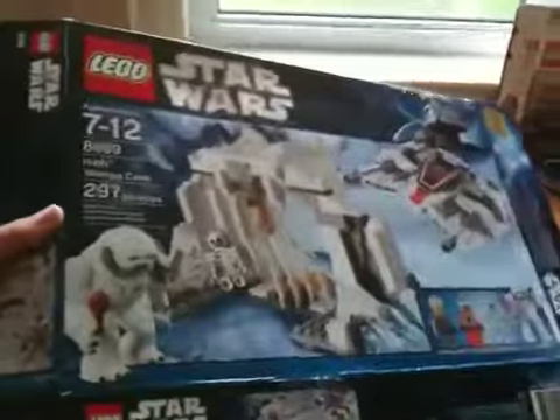The next sets I'm going to be reviewing: I have all the piles of boxes here. I will be reviewing the Hoth Wampa Cave, and also the Assassin Droid Battle Pack, which I was supposed to review a long time ago. There are some other battle packs I'm not going to review because no one likes them and I already disassembled them for parts.